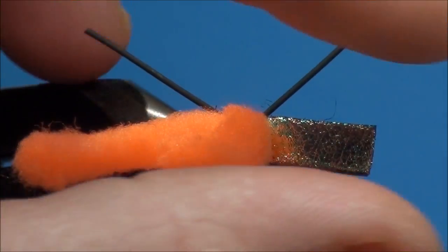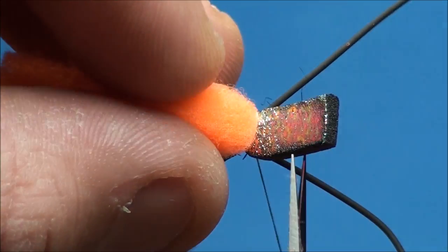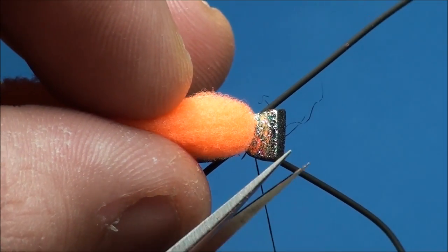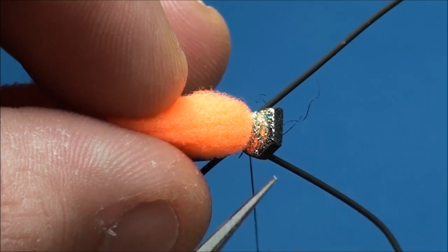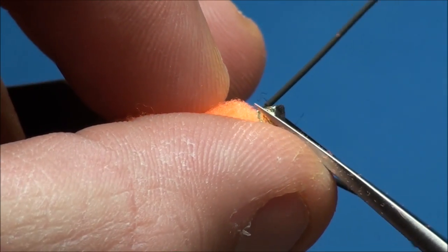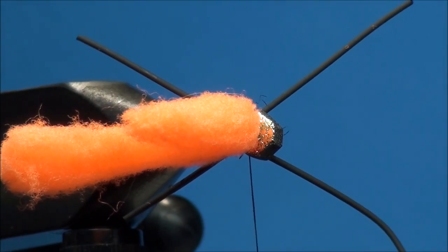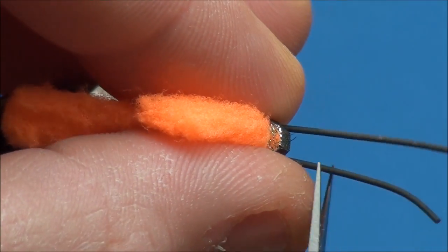To create the head of the beetle, go ahead and cut the foam in line with the eye of the hook, and also cut the corners of the foam to create a roundish head. Now trim the front legs so they extend past the foam about 1 to 1.5 eye lengths.